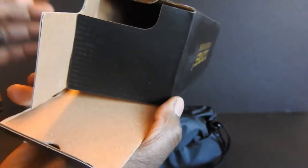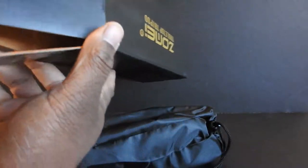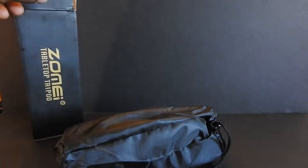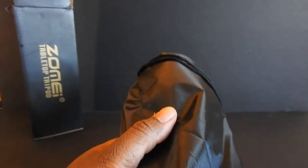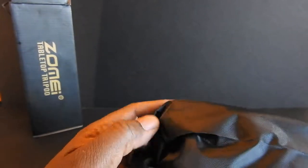So I've got the box — that's it inside. Set that to the side. It comes in this nice bag with a drawstring. Let's open that up.